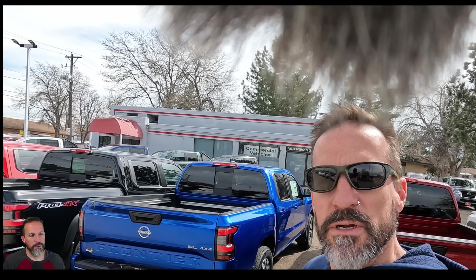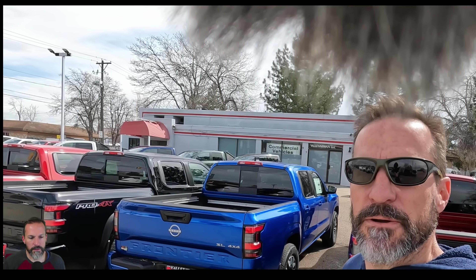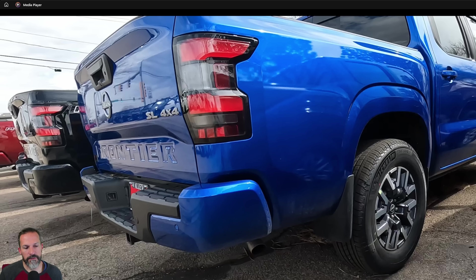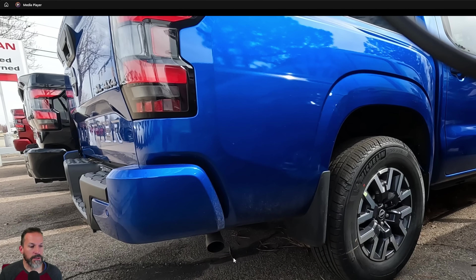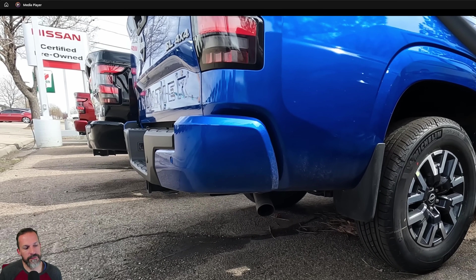Let's move on to this beautiful blue Frontier — it's the SL four-by-four, not an off-road edition. Comparing the Frontier to what we just saw with the Tacoma: the first thing you obviously notice is the exhaust pipe location on the Frontier is tucked up a lot higher and not quite as far back. It's still not quite where the 2017 Tacoma was, and I think they still could have brought it forward a little bit, but this is light years ahead of where the new Tacoma is. Just little details like that can be changed, but I don't think you should have to change them on a $40,000–$45,000 brand new truck.